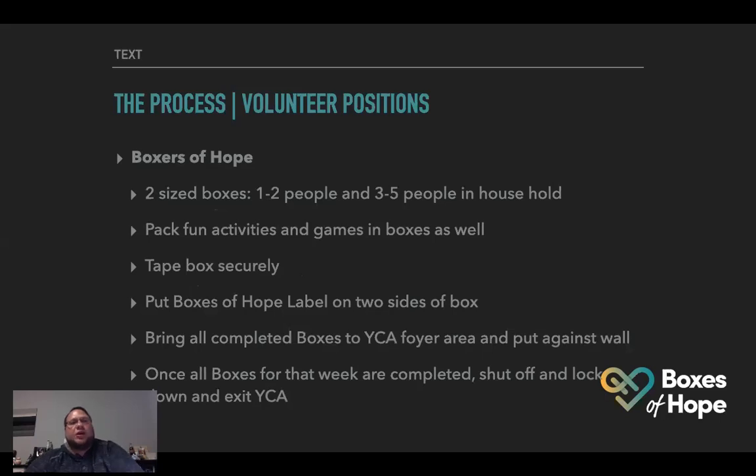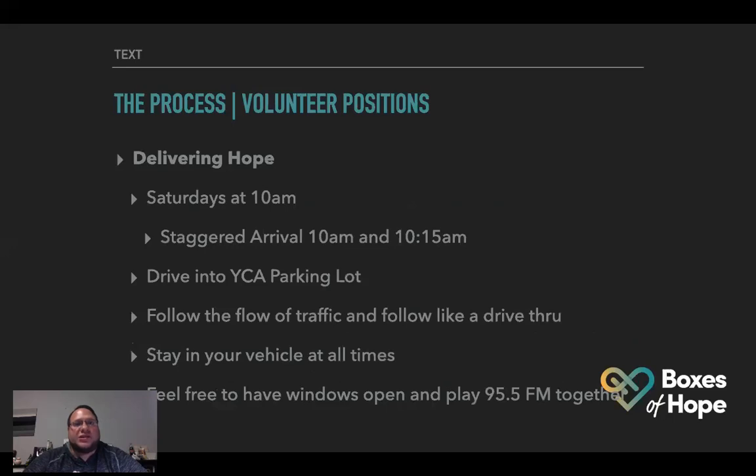We're also going to try to pack fun activities and games in the boxes — like packs of cards, board games, maybe even coloring pages. We have little packs of crayons as well. Tape the box securely, put the Boxes of Hope label on both sides — we'll have stickers for that. Bring all completed boxes to the YCA foyer area near the entrance and exit doors and put them against the wall. Once all boxes for that week are completed, shut off the lights, lock down, and exit YCA.